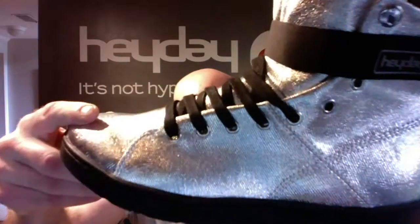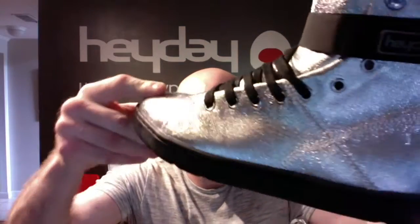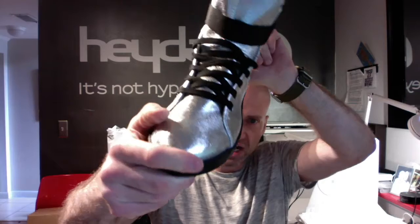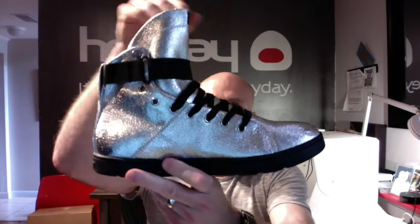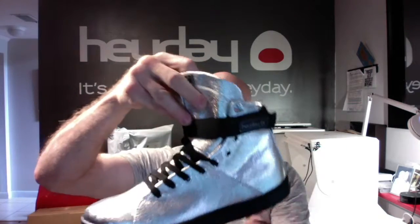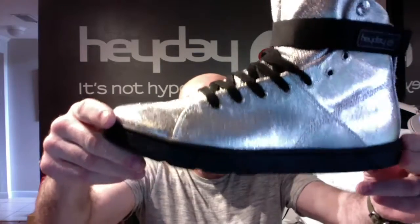The upper is a silver coated canvas. It's really, really unique. It's very shiny. Doesn't look like anything else out there. The flat black laces, the black velcro super strap, and the black sole really contrast very nicely against the silver.